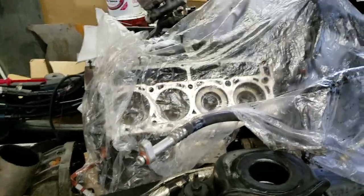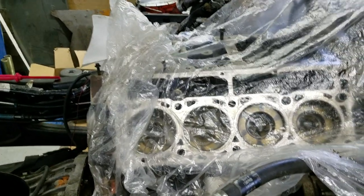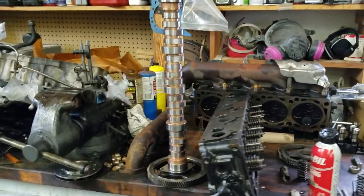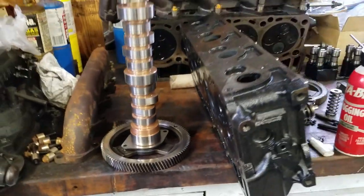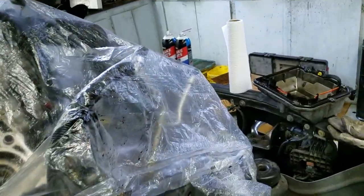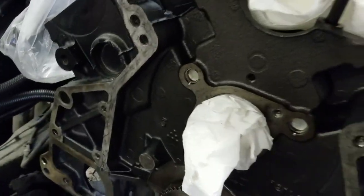Working on the 6.4 again today. This motor has the heads off already — it's had a cam issue. Getting a brand new camshaft, installing a RCD stage one billet cam. Already got the cam gear pressed on and MIG welded it. I highly recommend you MIG weld it if it's going on a truck that's going to be modified for more power. They're kind of known for backing off the cam on the 6.0s and 6.4s, especially with more powerful modified trucks.